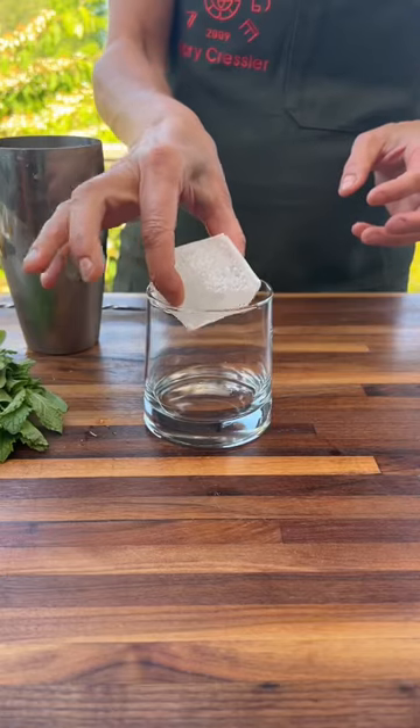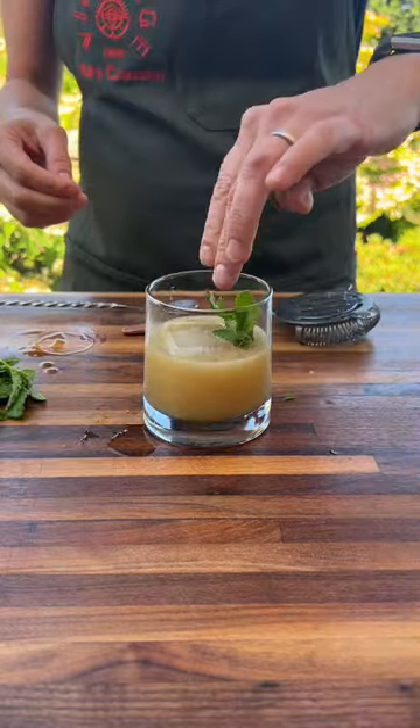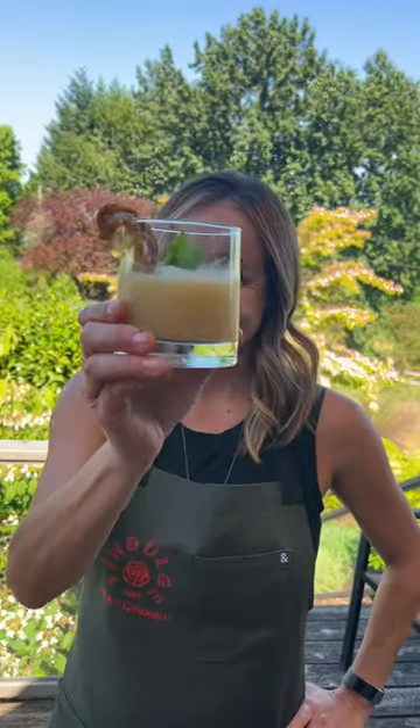You can serve it traditionally with crushed ice or go fancy with a large cube. Then garnish with some mint and a slice of that grilled lemon.